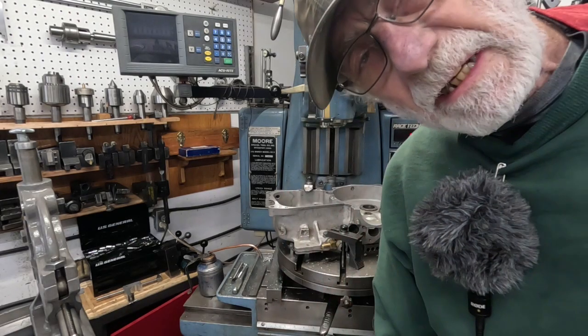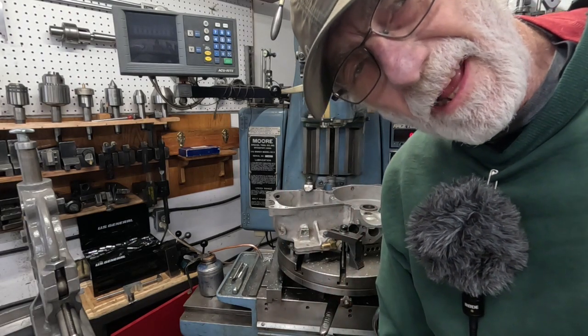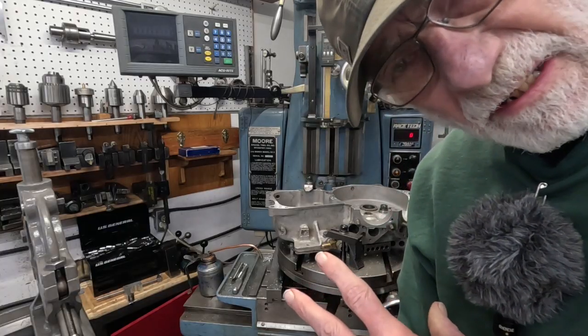I'm going to make them 0.318 — a little bit of a press fit in there.